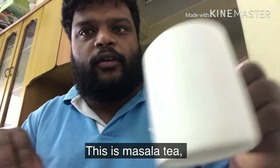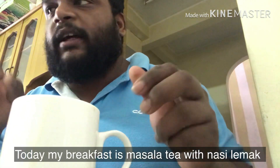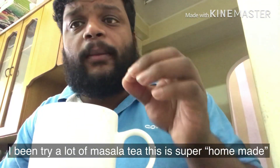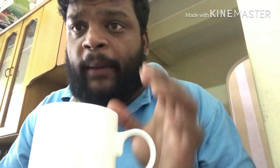This is masala tea, so for our breakfast we have masala tea with nasilama. We have masala tea. This masala tea is very good. Try it with wheat.